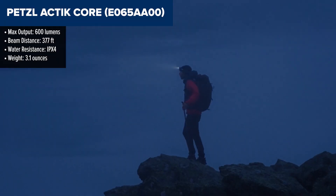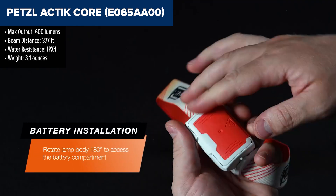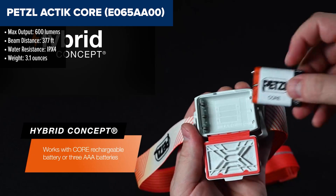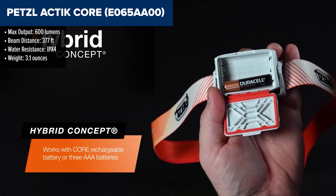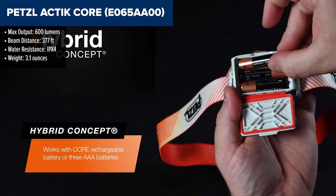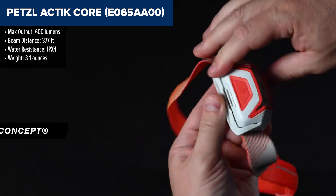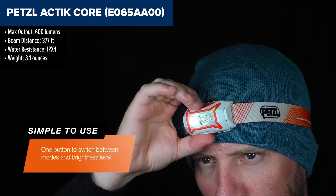The Petzl Actik Core is a highly versatile headlamp, perfect for a range of dynamic outdoor activities like hiking, trekking, and mountaineering. It features a maximum brightness of 600 lumens, which is ideal for both proximity and distance lighting, thanks to its mixed beam pattern. The inclusion of a red light mode helps preserve night vision and avoids blinding others, making it great for group settings.